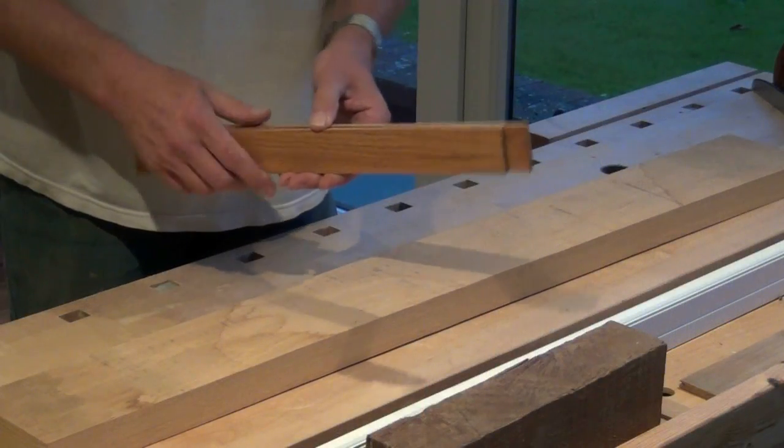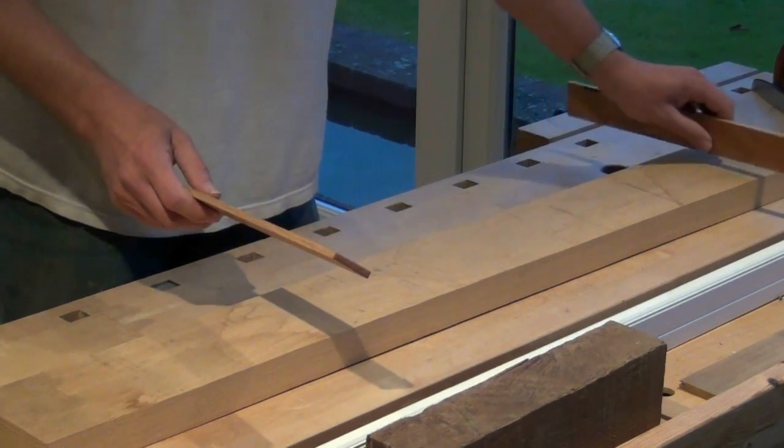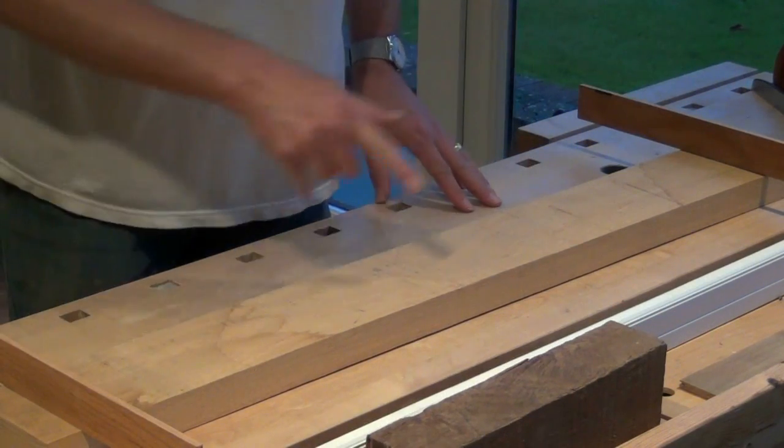To check for twist I'm going to use some winding sticks - basically two parallel sticks. Put one near one end of the wood, one near the other end and sight across the tops of them. Here you can easily see how the far winding stick comes into vision on the right hand side before the left hand side, showing that this piece of wood is in twist.